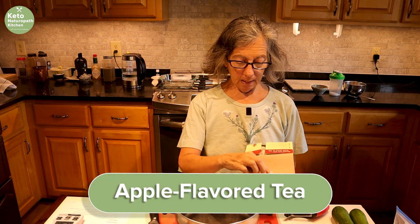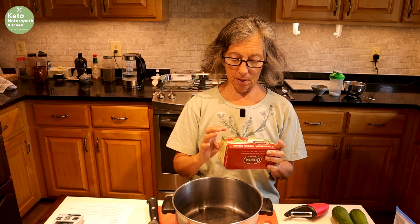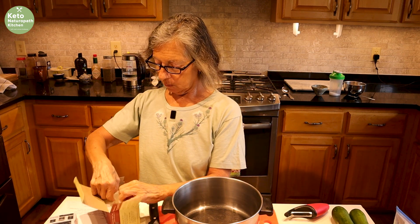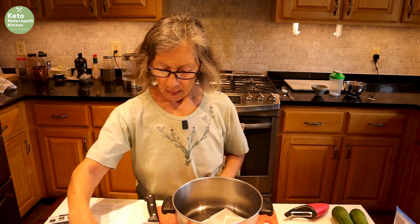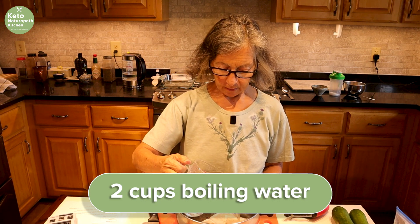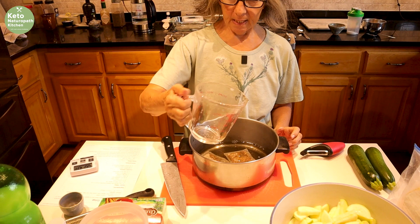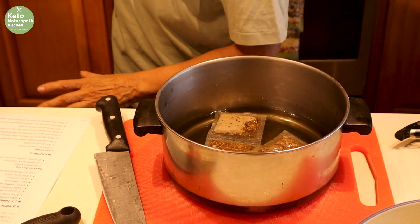To begin with, you start with apple-flavored tea. I'm using Cinnamon Apple Spice from Celestial Seasonings. Any apple tea will work. You use four tea bags and pour two cups of boiling water over that. Let it steep for ten minutes — I have my timer on ten minutes.